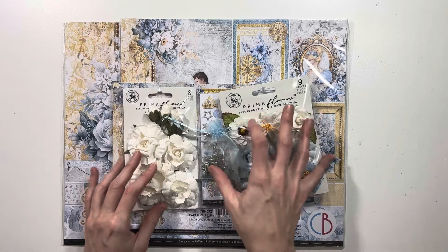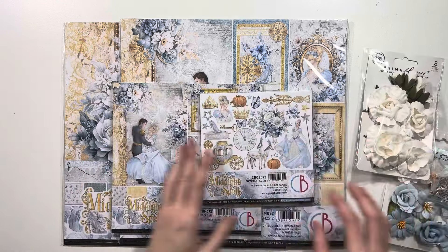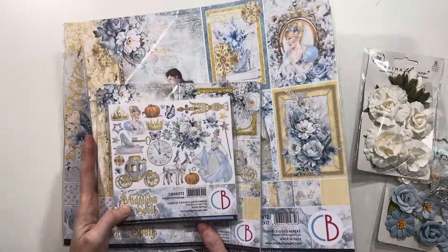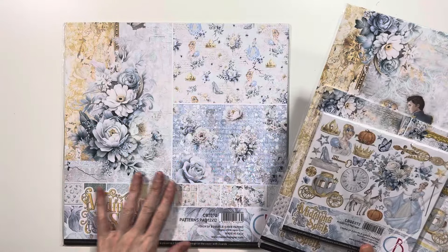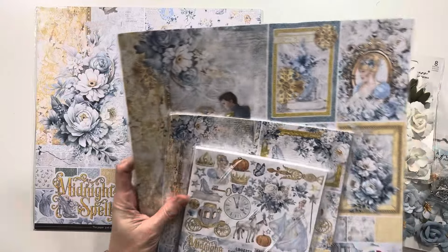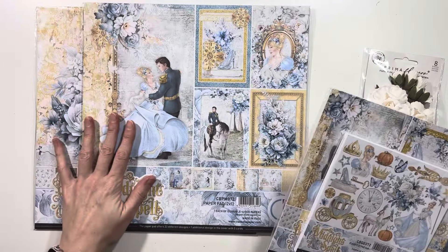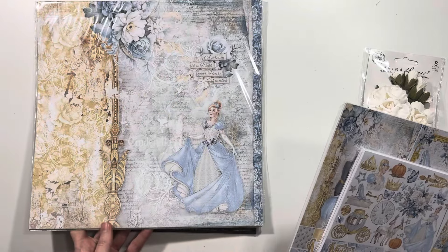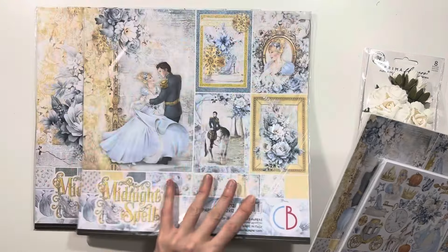First on the desk here we have from Ciao Bella — Midnight Spells, or Midnight Spell — and this is a take on Cinderella. We've got the 12x12 patterns papers and the 12x12 collection pack with these really pretty blues and just soft colors and very elegant looking.